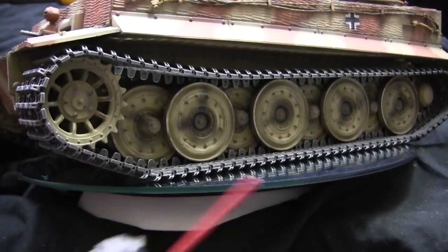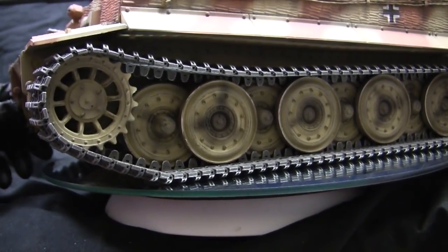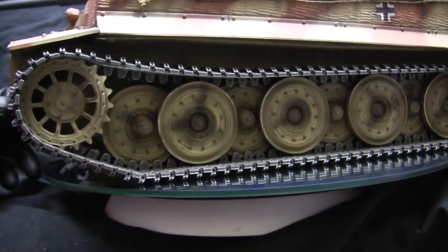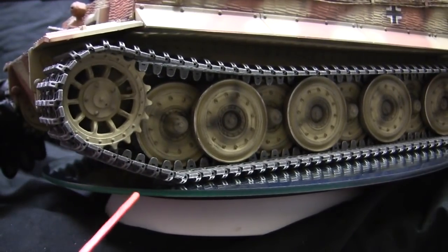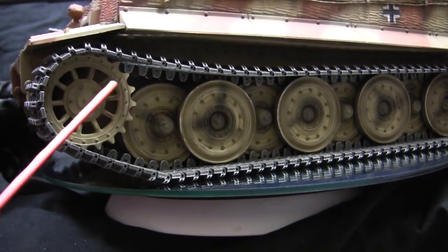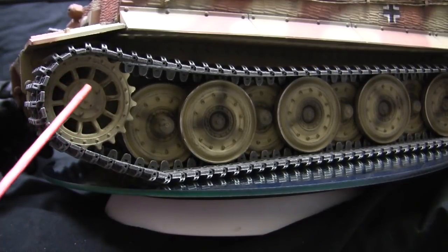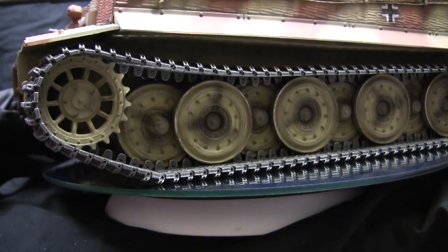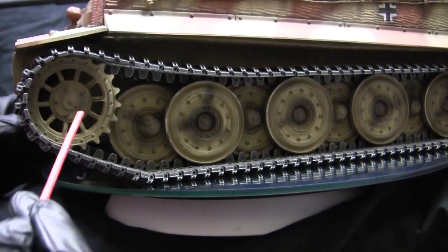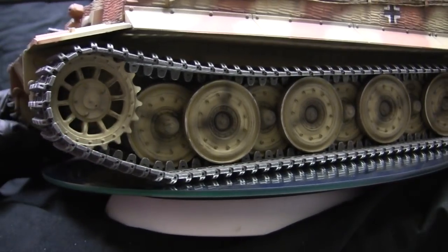The sprockets are the Tegan units, specifically the late production Tiger options supplied by Tegan. The difference between the early Tiger and the late Tiger has to do with the center hub. The earlier Tigers utilize a dome hubcap with lug nuts on it, while on the later Tigers the sprocket was redesigned — the sprocket face is flat and has the type of hub seen here.